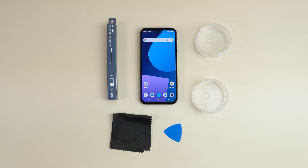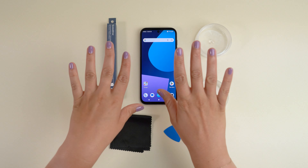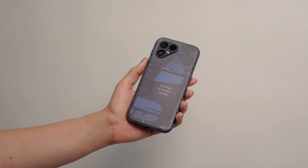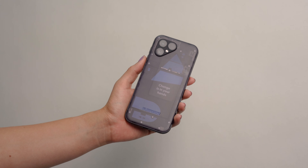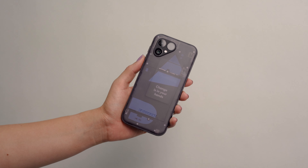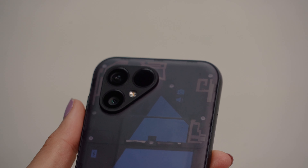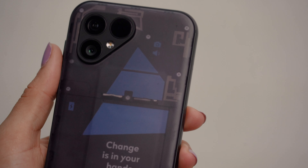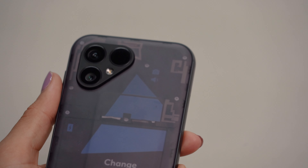A word of caution: please don't use any metal objects other than the screwdriver when working on the phone. Your own hands or the plastic card or pick will get the job done and protect the internal parts. As there are several different steps involved in disassembling and reassembling your Fairphone, it helps to watch the video in full to get the bigger picture before following the steps and getting to work on your phone. Got all that? Okay, here we go.